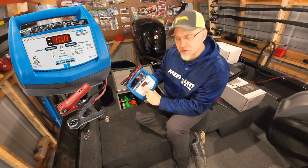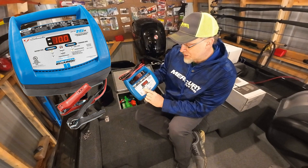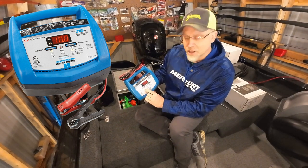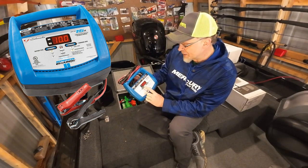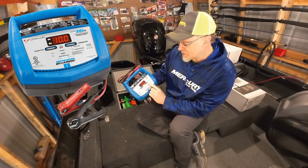It's got a nice digital display that shows both percent and voltage. It's got a battery type selector for standard, AGM, and gel so you can pick your battery type. It also has charging rate options at 3 amps or 15 amps.